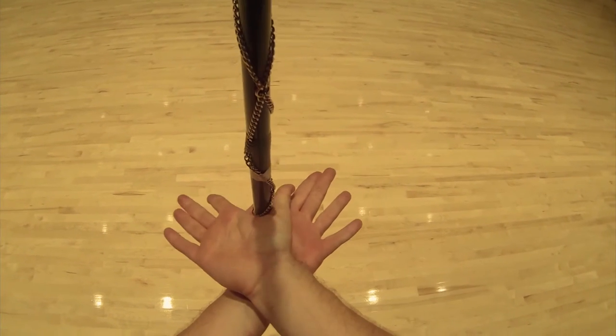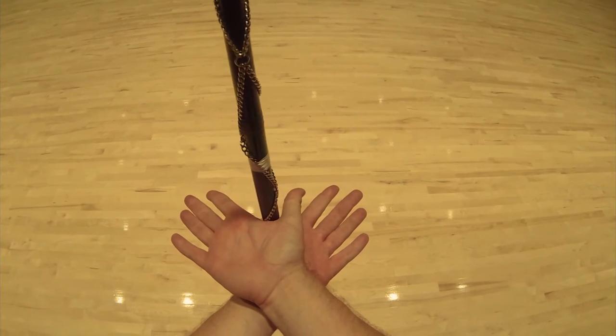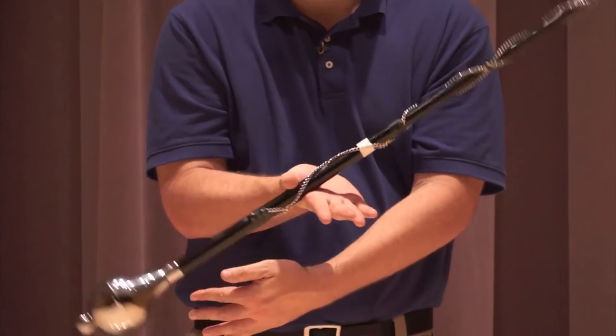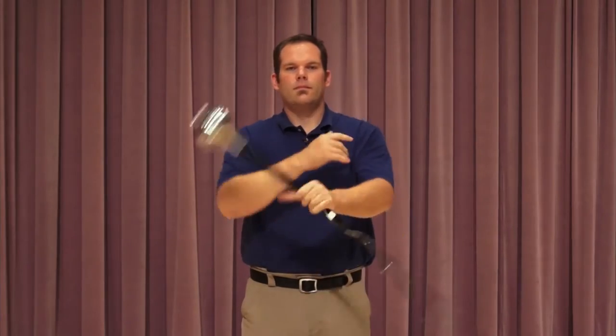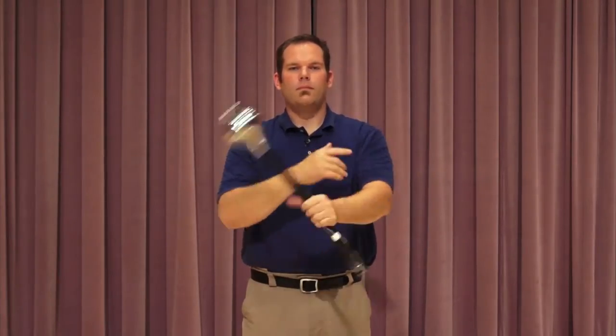Reach in with your right hand palm up — hands are touching, both palms are up, the tip is up. It's going to continue into your right hand and you just let it go back to the position you started. As you can see, it's a nice smooth maneuver — hands are relaxed, right in front of your chest, elbows stay towards your side.